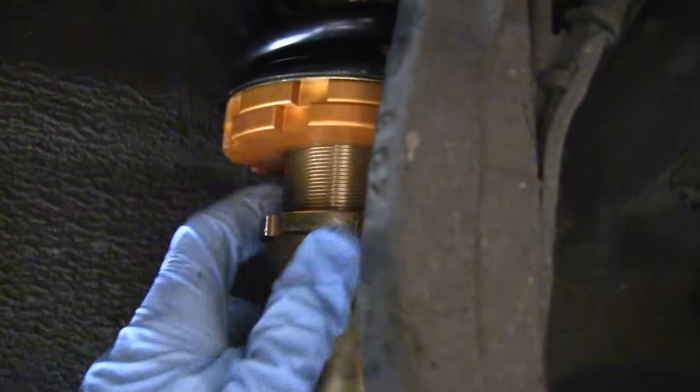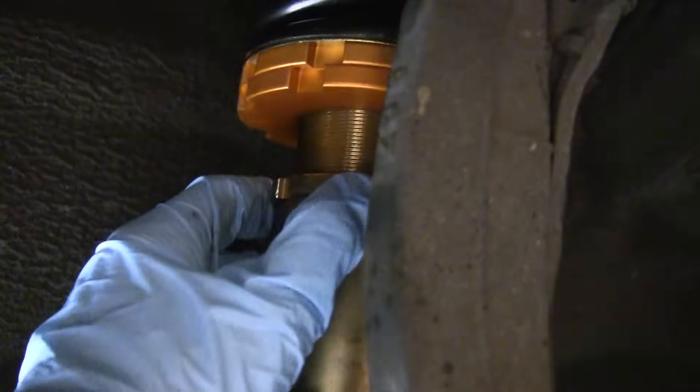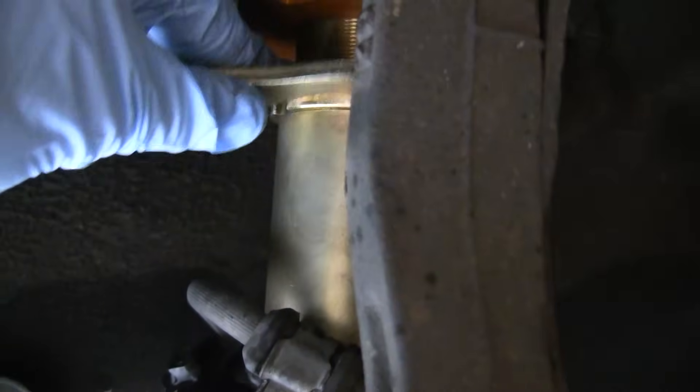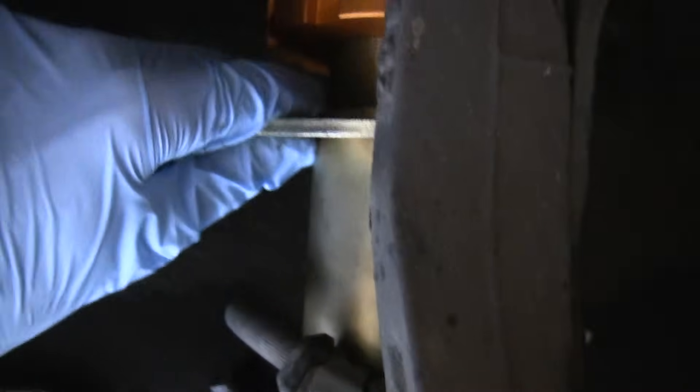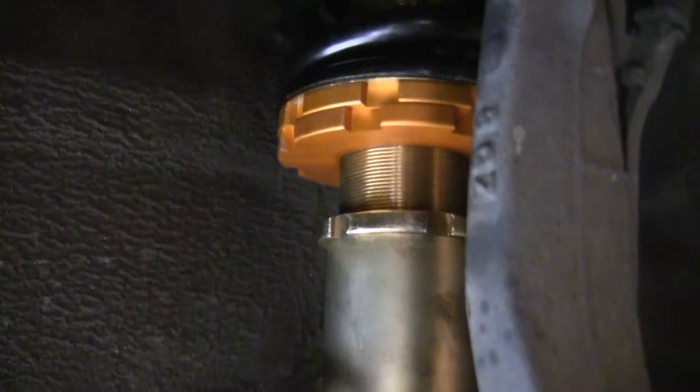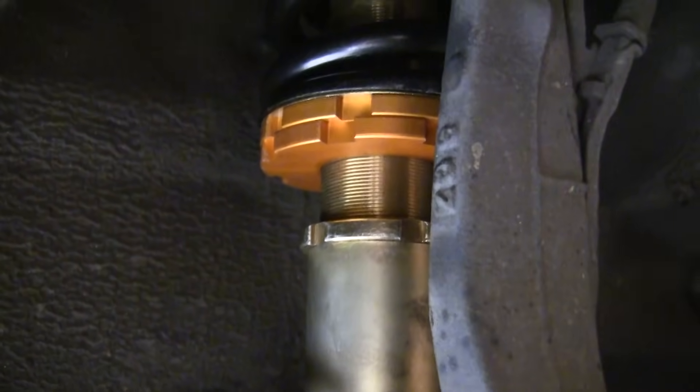Once you measure and get the height to where you want it, tighten down the lower ring nut using the spanner wrench and get it nice and tight so it doesn't move at all. Then you can put your wheel back on and lower the car.